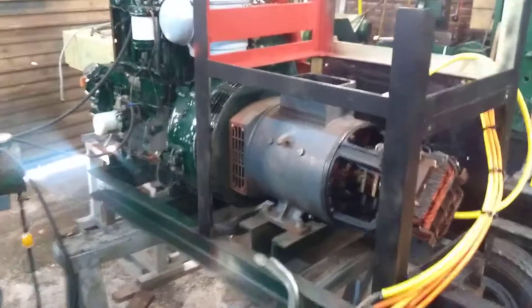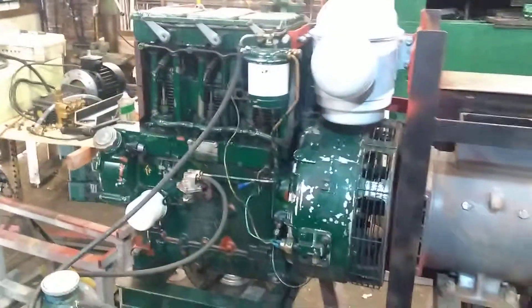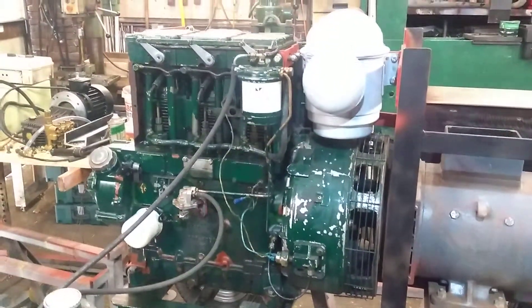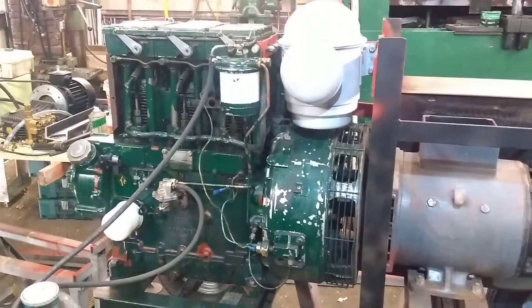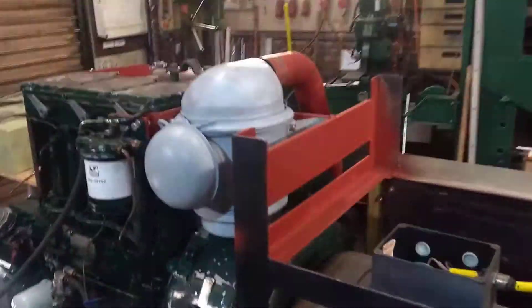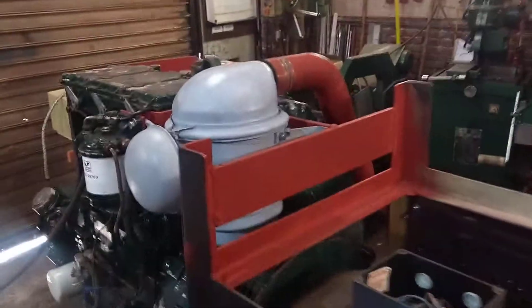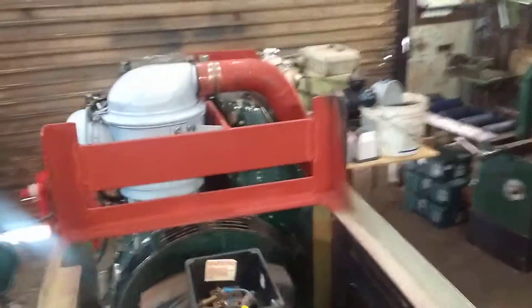First of all, the whole generator is powered by a Lister 3-cylinder engine — it's running really nicely. It's a TSA3, a really reliable engine. I also built an air cleaner on it myself, and in this way it's pretty compact.